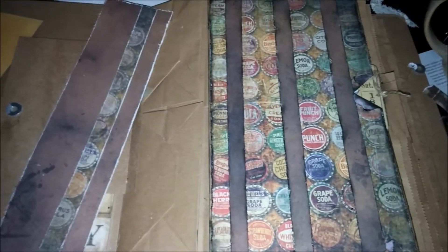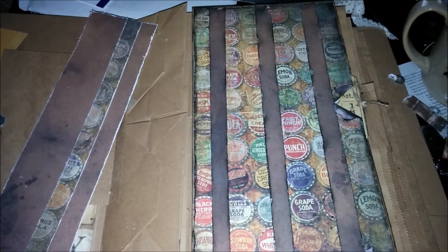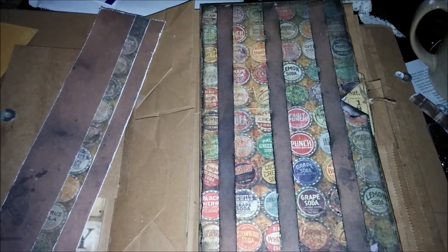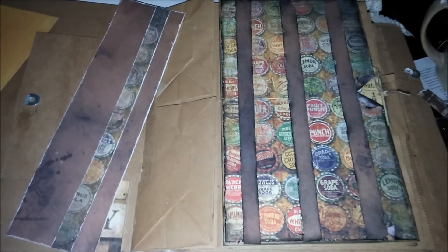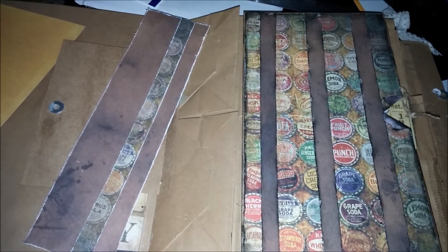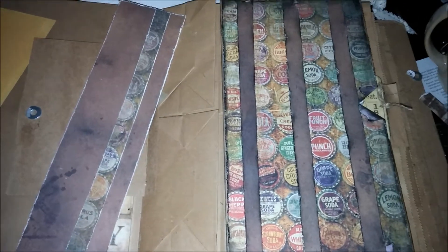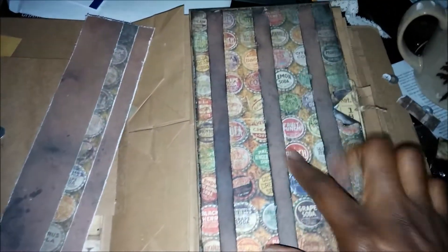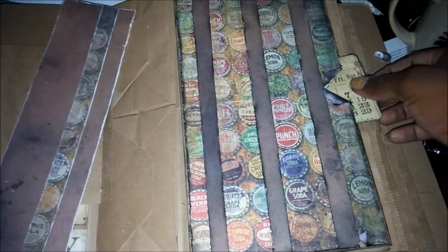Hi guys, I'm back with part two of my mini album tutorial. I started working on it thinking I was recording but I wasn't — my camera battery is actually dead, so I'm going to record this really quick with my phone. I've already started, so I'm going to tell you what I've done.